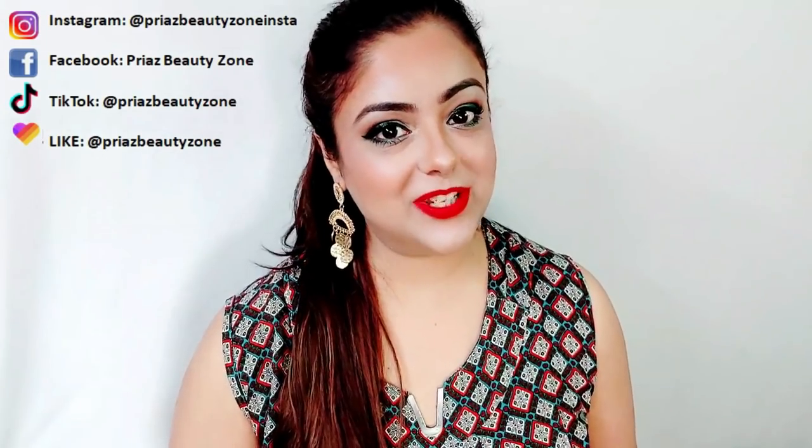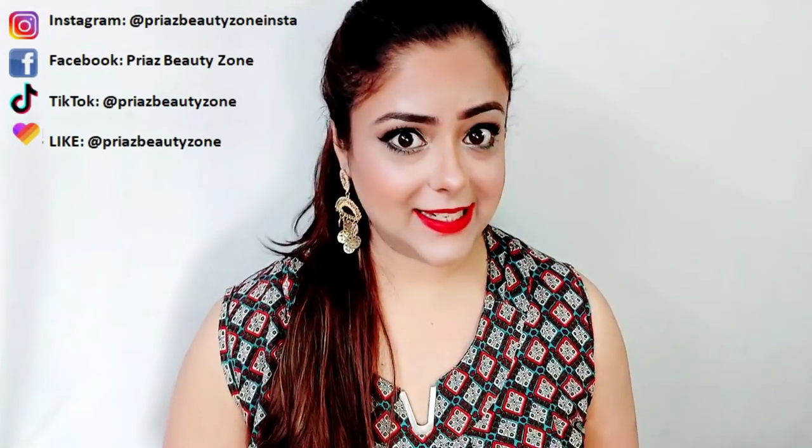Hi lovelies, welcome to my channel Priya's Beauty Zone. How are you all? How do you feel about my makeup?